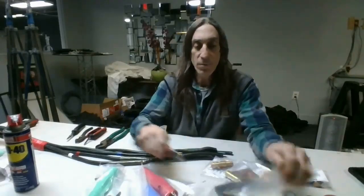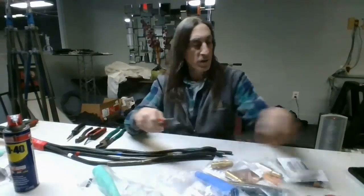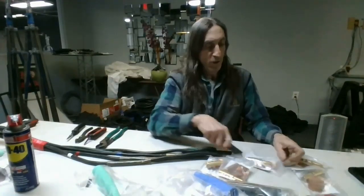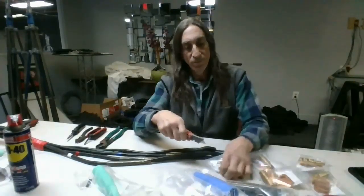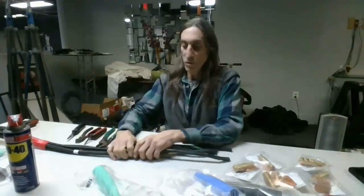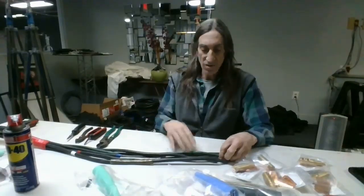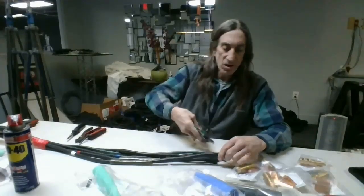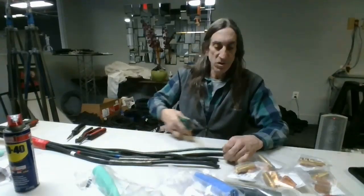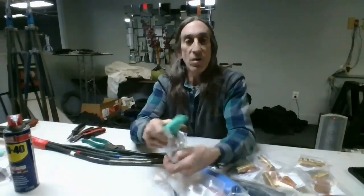I'm going to open up each and every package and dump out the contents so everything is in front of me and ready to work. The steps I do, everybody may do a slight bit different — that's okay, to each his own. I already trimmed all the ends to make sure they're all nice and clean, saving all that copper in a pile on the corner.